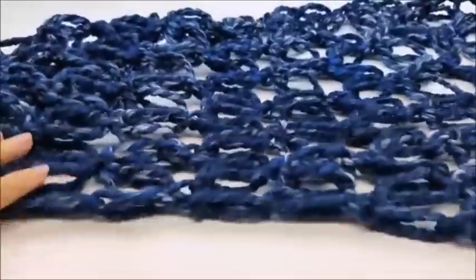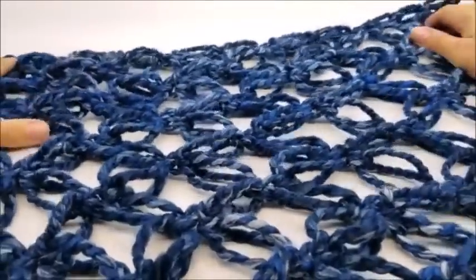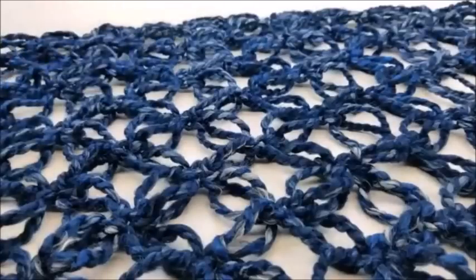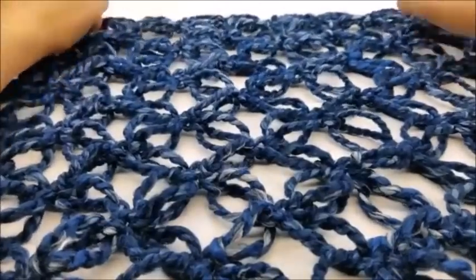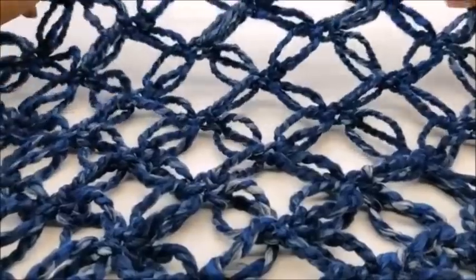Hey everybody, this is Crystal. Today I'm going to show you how to make this Solomon's knot — some people call it the lovers knot — as a little wrap, shawl, or tie-over cowl. It's just a small one, but I'll show you how to make it as big as you want. I made it in chunky yarn and I think it looks awesome — you can really see the Solomon's knots with the big chunky yarn.